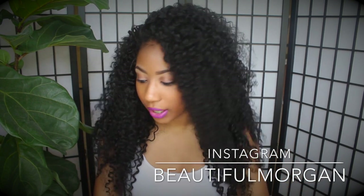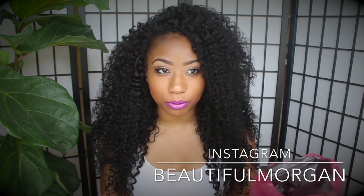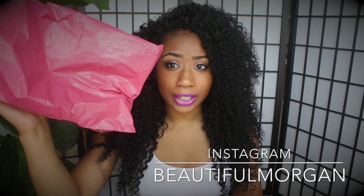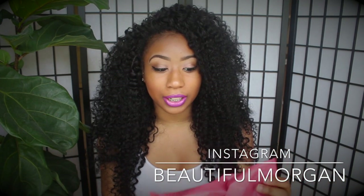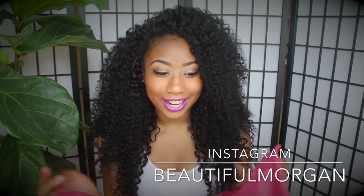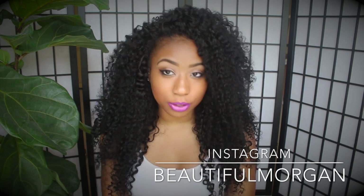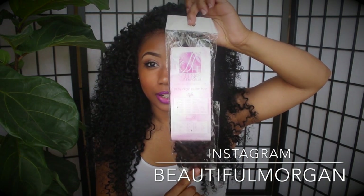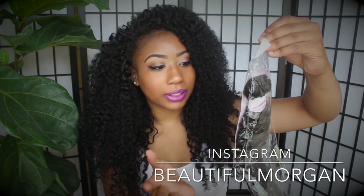First I want to show you how it came packaged. It came in a regular envelope through the mail, with the hair inside and then placed into another bag. She also had a spray bottle attached to it which was really nice, but it fell off somewhere in my house. Now I'm going to show you how it came packaged — it comes like this and it has the Sheena's Hair Emporium website on it.